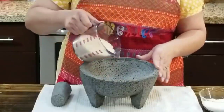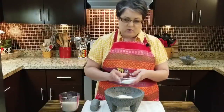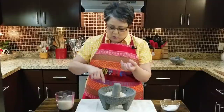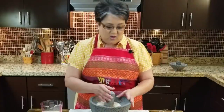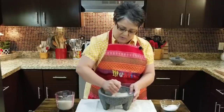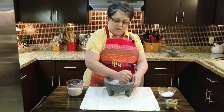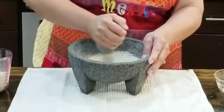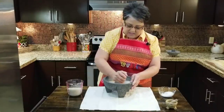I'm ready to cure my molcajete. I'm gonna put some rice in here — you don't need a lot — and also some kosher salt so they can work together. Picture it like this: here's one of the little pits, and these edges are delicate and ready to break off. You want them to break off now, not when you're in the middle of making guacamole or salsa. I'm just going around and around like this, breaking off anything that's ready to give. You want to be patient, bring it up high to the wall too and work all the way around. Keep going until the rice is just like powder.